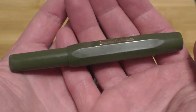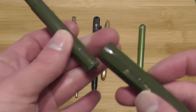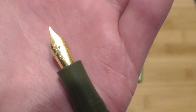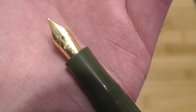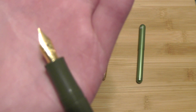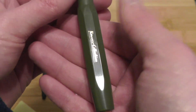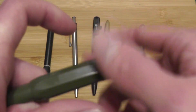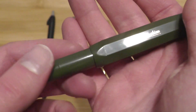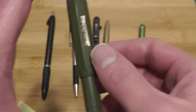This one is the Kaweco Sport in the limited edition olive green. This is also a fountain pen, and both of these fountain pens take the standard international short cartridge — Kaweco makes some of those. There's the nib — it's a fine nib, and this one writes really well. I've heard some people say that Kaweco nibs are hit or miss, but both of these write really well, so I've had good luck with Kaweco nibs. This is a plastic body so it's nice and lightweight. I have accidentally dropped this pen a few times and it's stood up to that. I wouldn't recommend dropping it because ink goes everywhere inside the cap, but it's stood up to some light dropping.